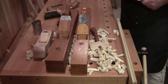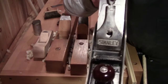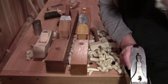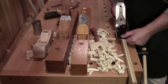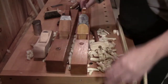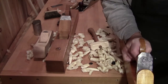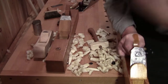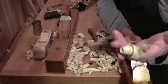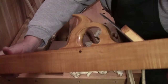It always amazes me that people with this type of accuracy — the Stanley Bailey patent plane — still turn to power sanders to get a smooth finish, when in reality they don't realize that in the 18th century, 17th century, 16th century, maybe even into the 15th and 14th century, or to the beginning of time when planes were used, all they had was a single blade set in a block of wood.